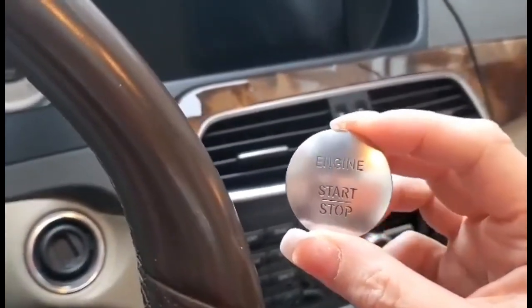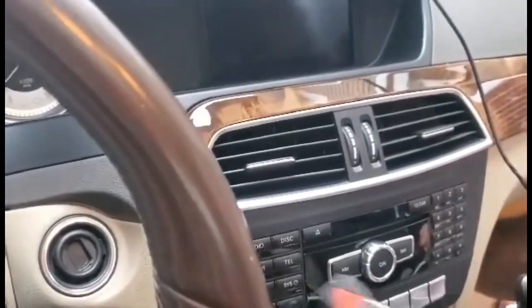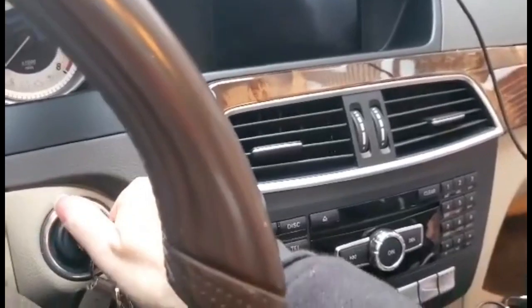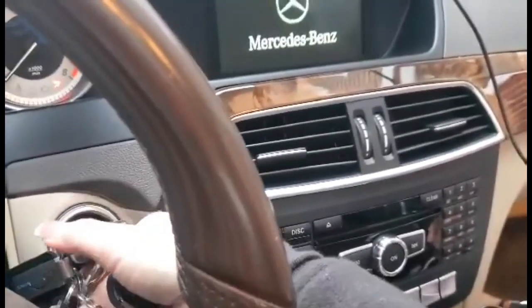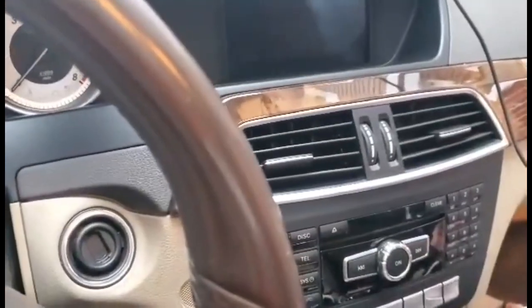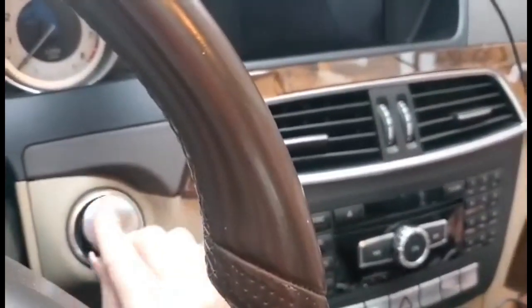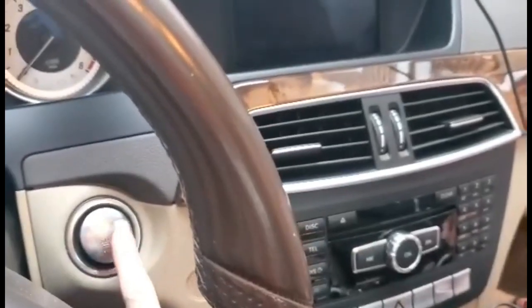What you have to do is put the key in, turn it once — don't start the car up — then take the key out. Now I'm going to push this device in, all the way in. Then put your foot on the brake.